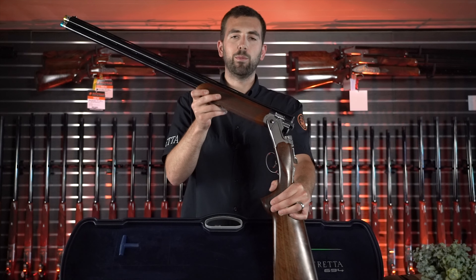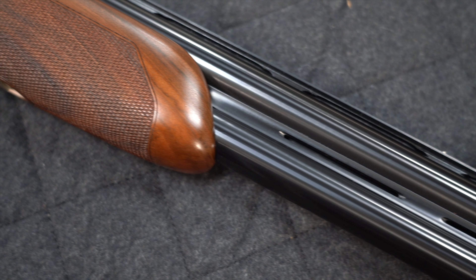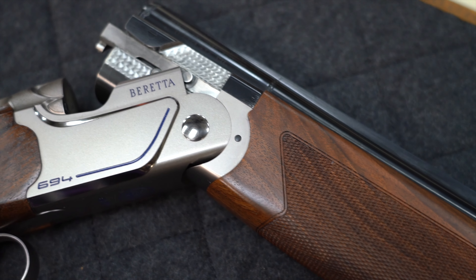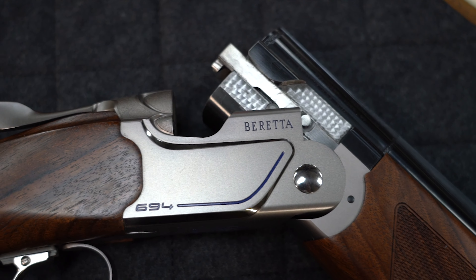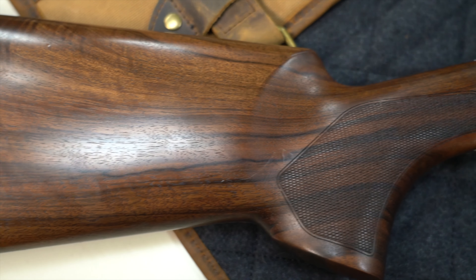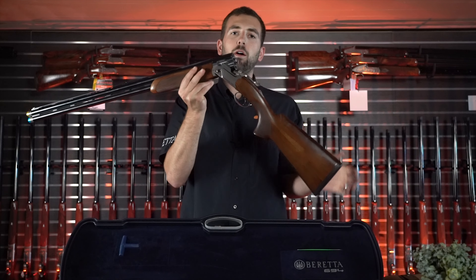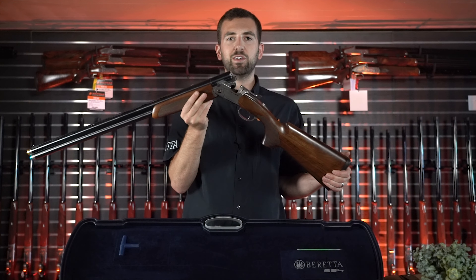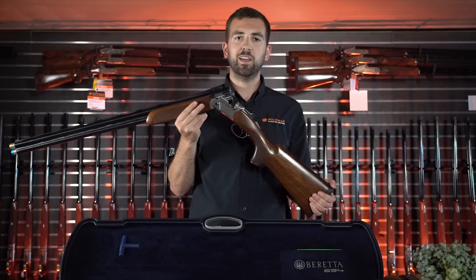Drew Liske here with a review of the Beretta 694. The Beretta 694 was launched by Beretta in September of 2019, and officially hit retail shelves here in the U.S. in 2020.